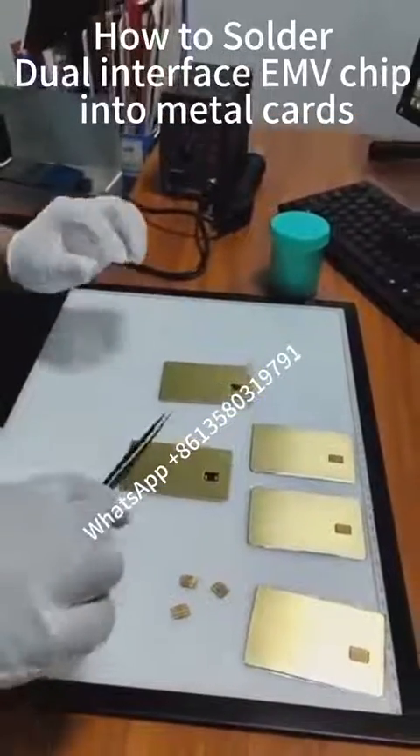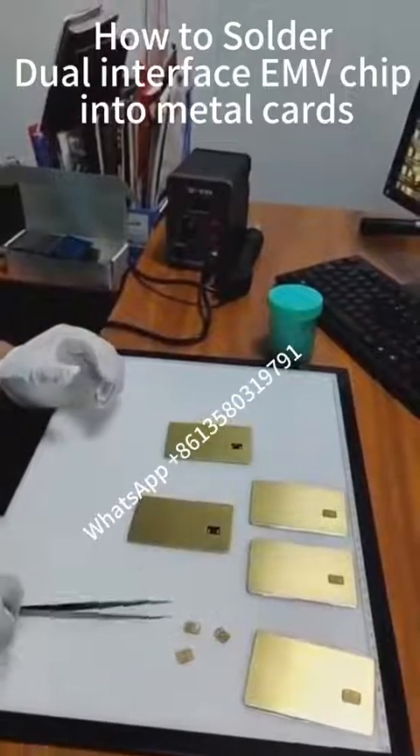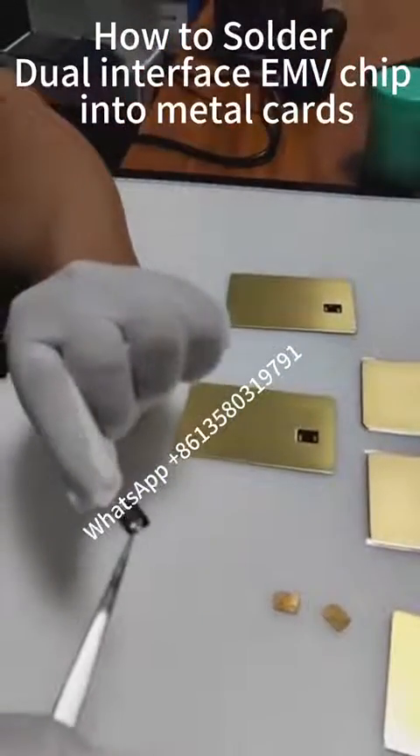We will use professional tweezers with sharp taper pliers. For the chips, we need to prepare financial EMV chips with contact points.